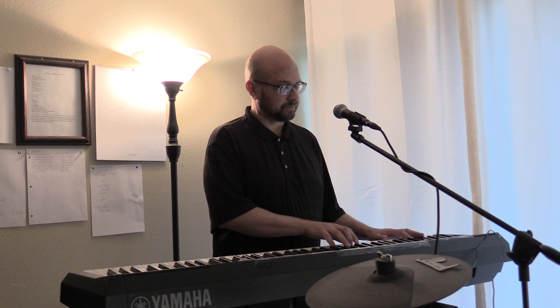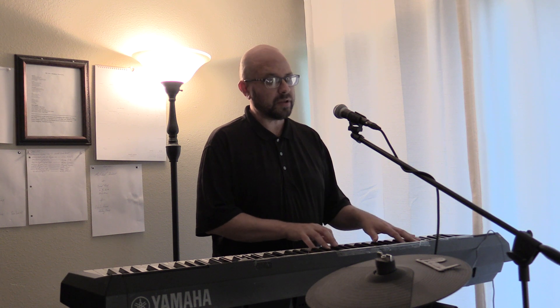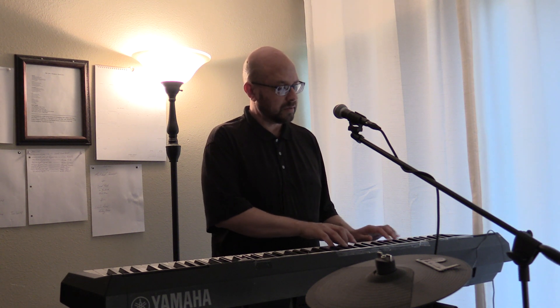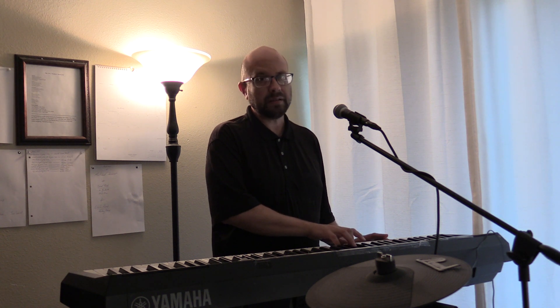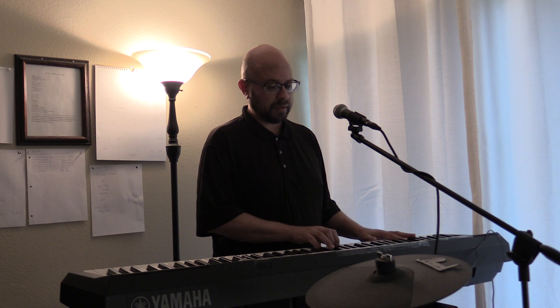Over the lyric 'I guess it's really over she thought,' we have left hand D, right hand D minor. Then over 'he's there sitting with him,' left hand C, right hand C major. And then it repeats.